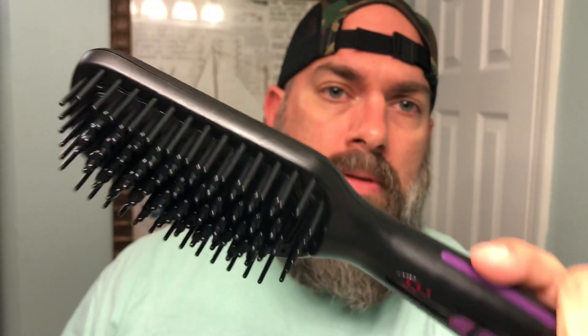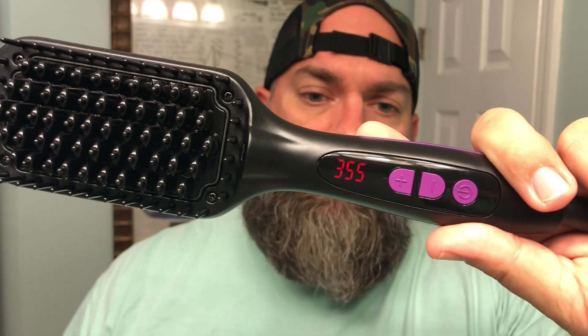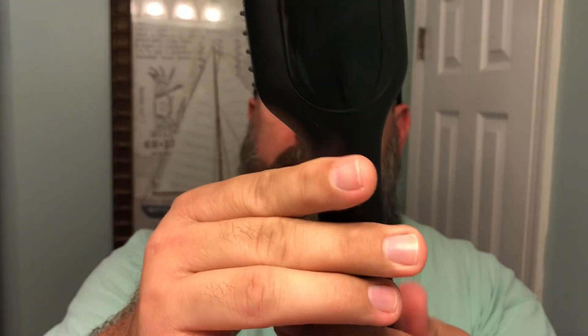This is what it looks like. You can set the temperature on it, and there's your on/off switch. It does have an auto shut-off, which I find to be really nice. It's got that swivel cord, which a lot of these promise but never actually have.